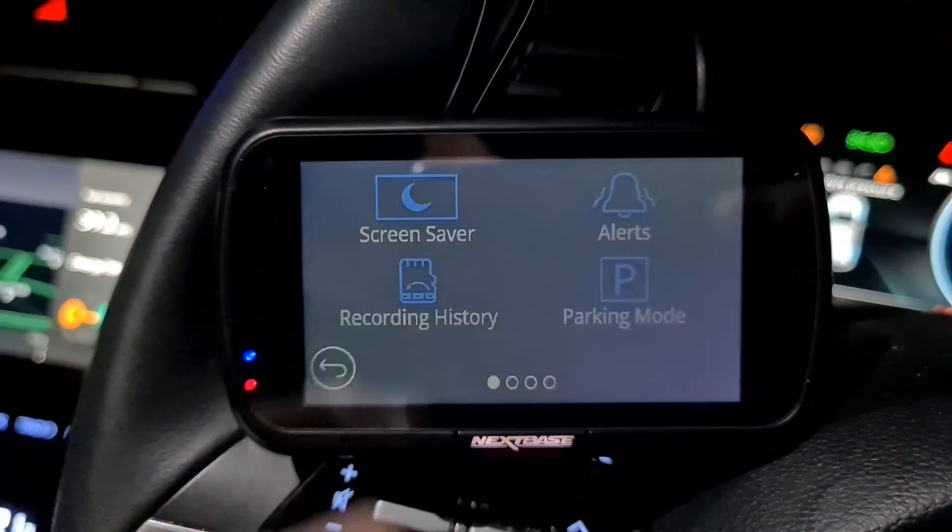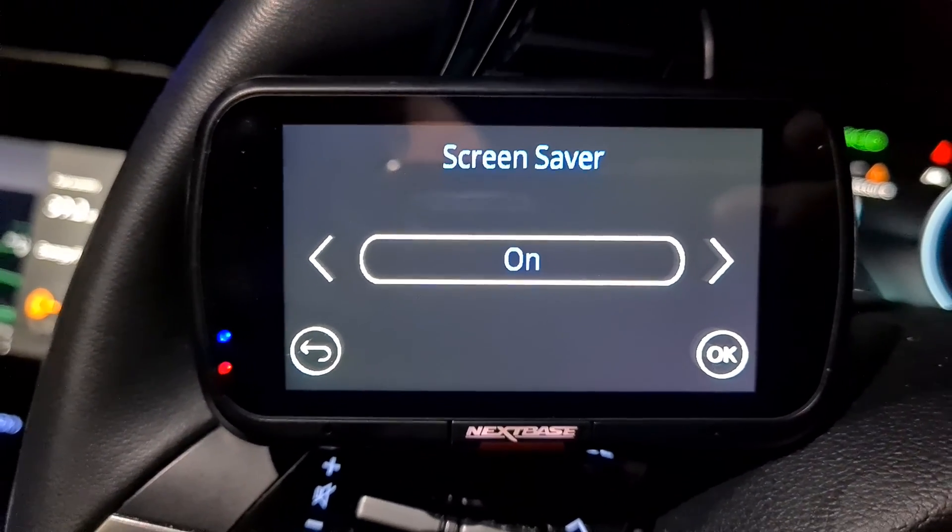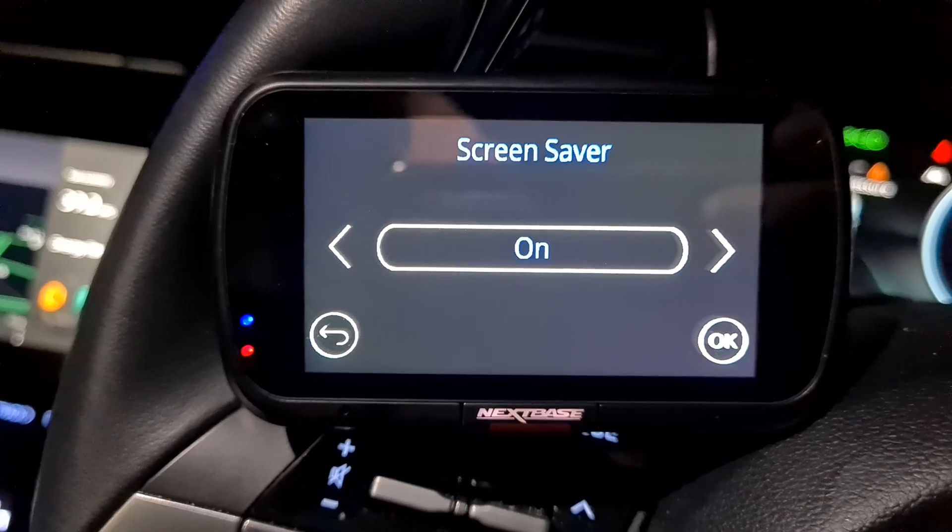Once you've set parking mode, you'd want to turn your screensaver on. This is just to help save a bit of battery and it just keeps the screen of your dash cam dark.